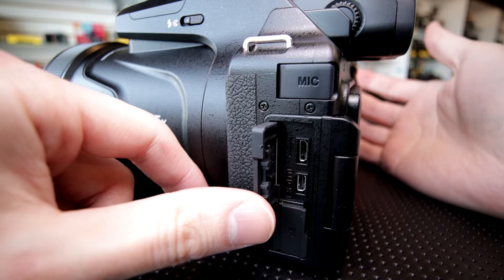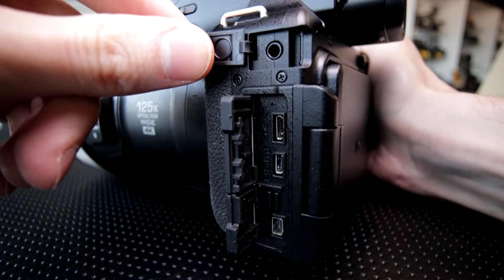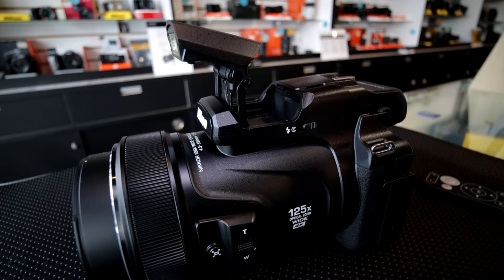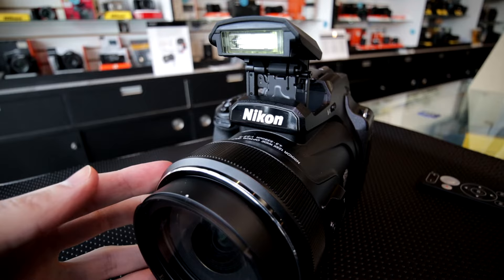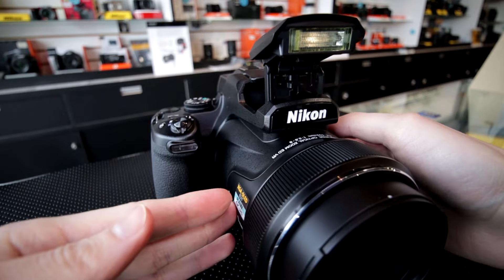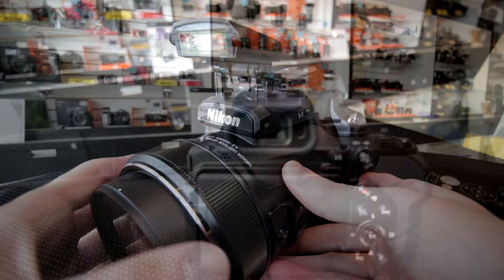Besides having a lot of buttons, it also has a lot of ports, which is nice to see. It does have the mic port, a dedicated cable release port, HDMI, and USB — all good there. It has a built-in flash, which is interesting. It's large, but it gets up high enough that it should work for a decent amount of the wider range of the zoom. It also has a hot shoe, so you can easily use a dedicated flash if you want.